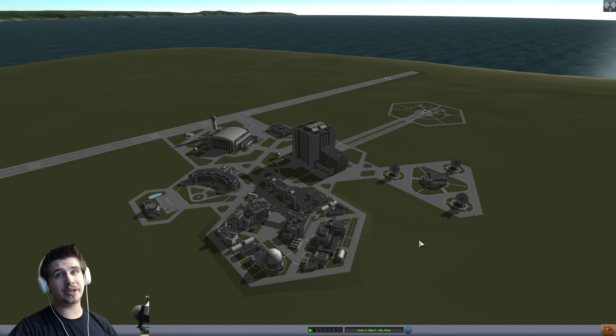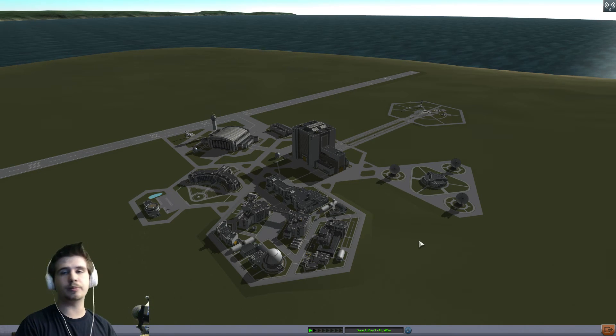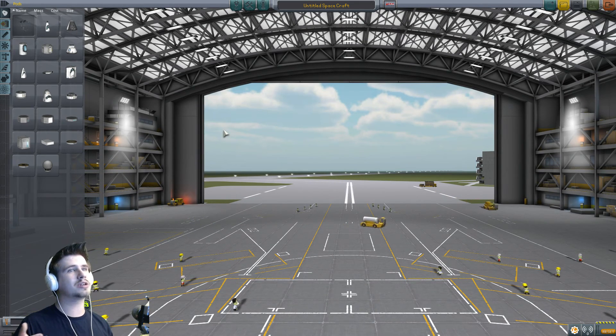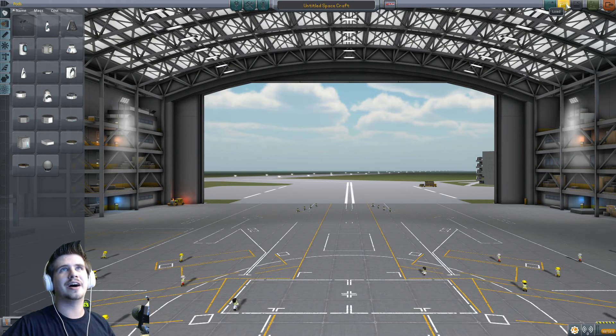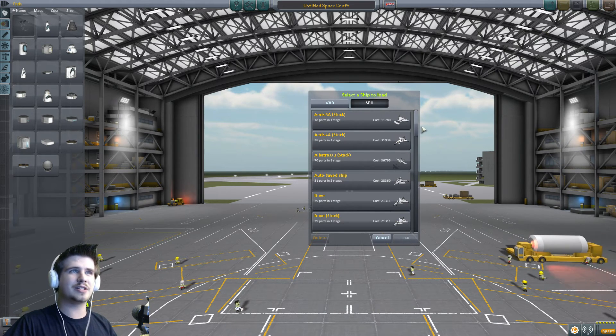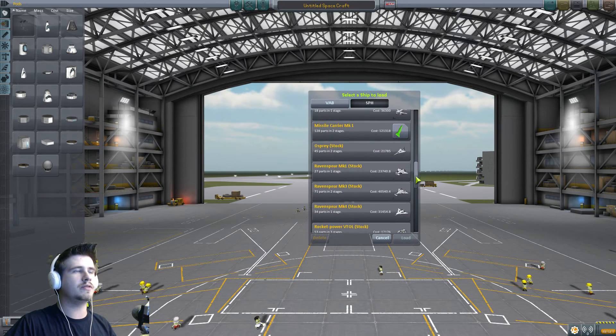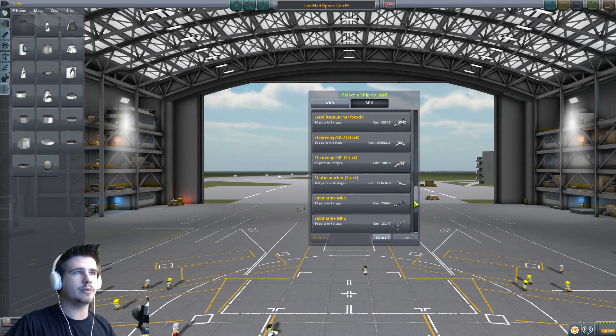Hey, what's up everybody? I am UndyingBlaze, and welcome to Kerbal Space Program once again. This is a video showing a little submarine that I made. It was pretty quick — well, it took me less than a day to make it, which is pretty quick for me because I will take days on vehicles. So let's move down to the Mark I and I'll tell you about it.